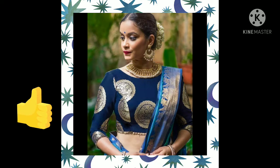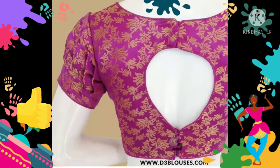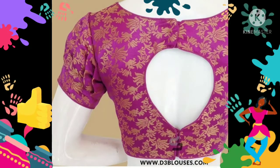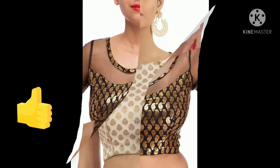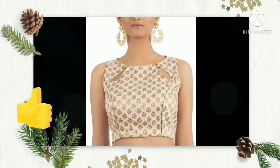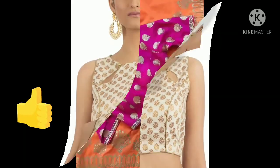How you can wear the brocade blouse to enhance your look — when you wear the brocade blouse with a plain sari, it gives a very classy and elegant look. See till the end of the video and you will find a lot of ideas.